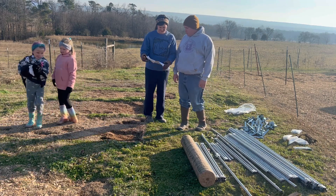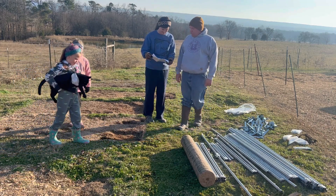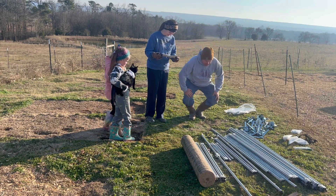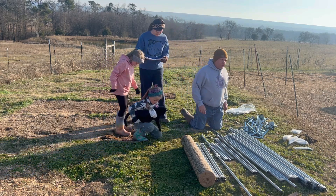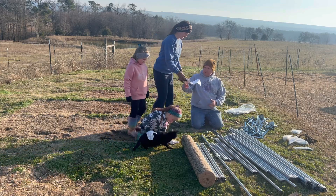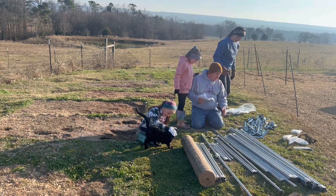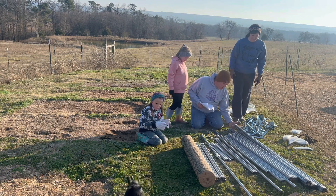Kimberly has the instructions. It's all pictures. So these are number two — all of these. We need one, two, three, four, five, six number twos.